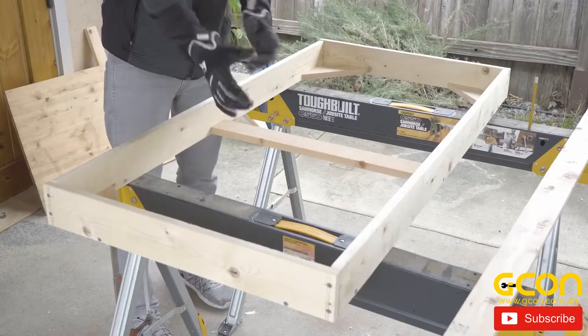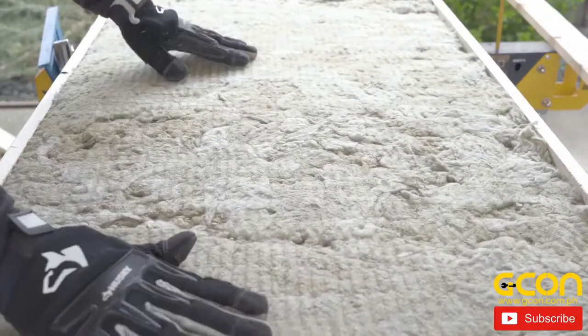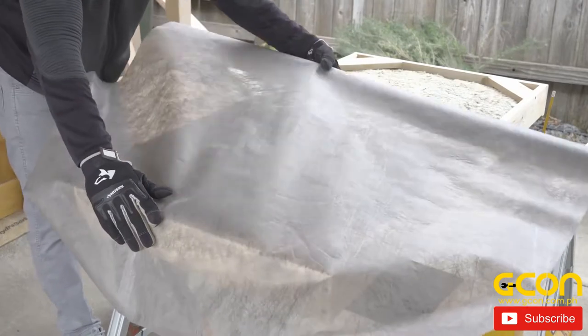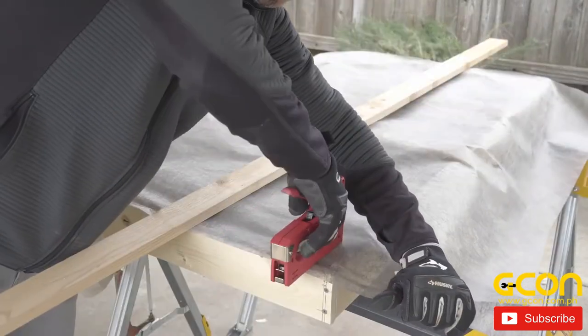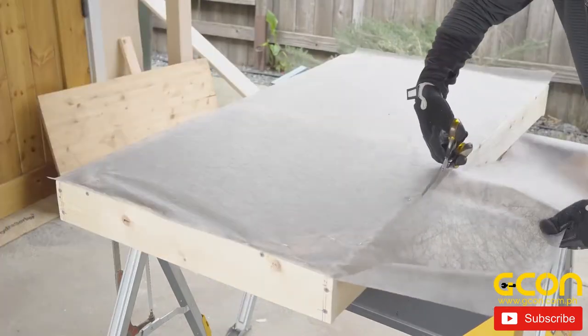Grab some gloves and drop one of the two-by-four pieces of insulation right into the frame. Turn the frame over, lay out a piece of backing so that it covers the frame, and cut. Then staple down the backing, placing a staple every couple of inches for a tight fit, and trim off any excess.